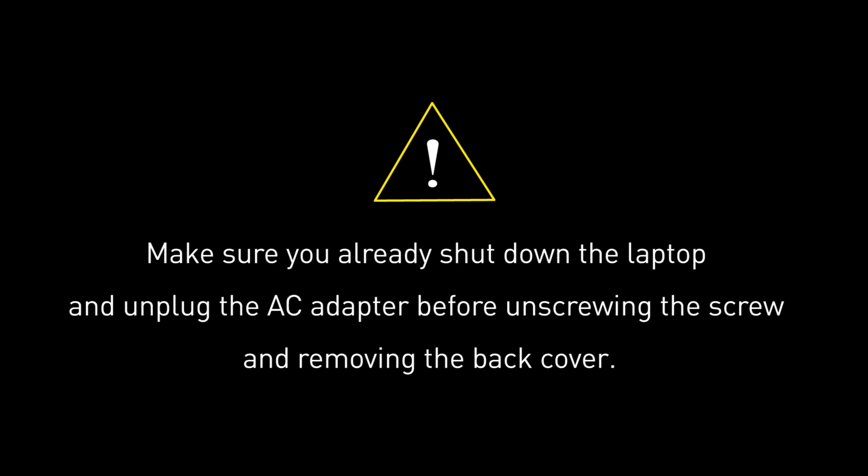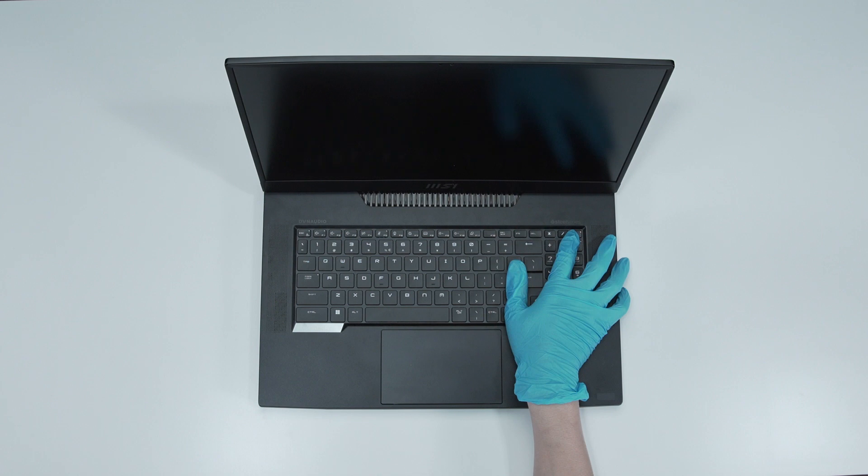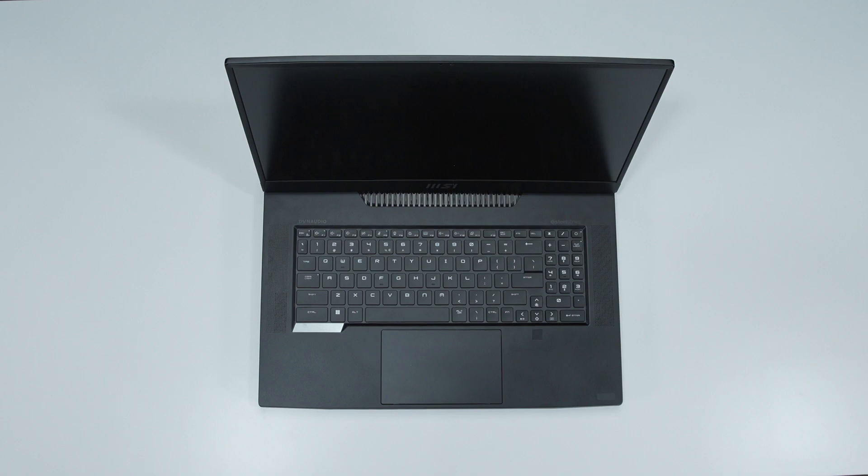Before you begin pulling everything apart, please make sure that your Titan GT77HX is turned off and the adapter is disconnected from the laptop. Then press the power button for over 25 seconds to cut off battery power. The laptop will not turn on unless you connect the adapter back.